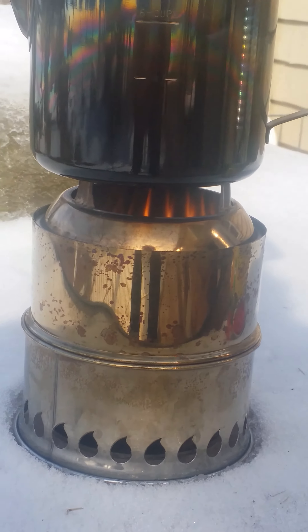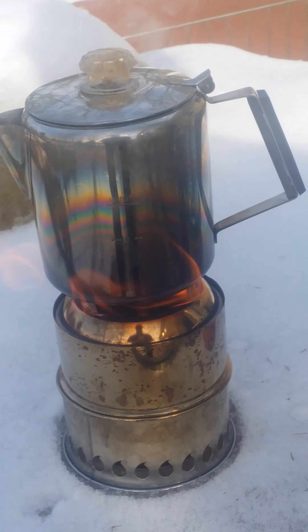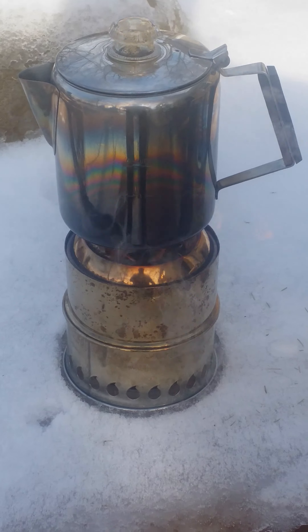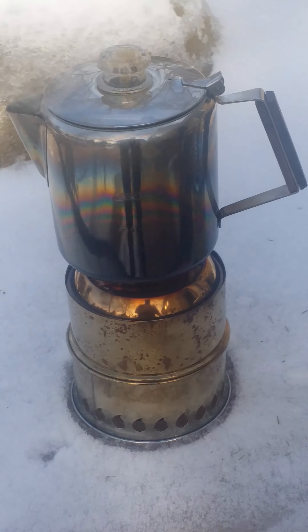The goal here was to make just enough heat to make a pot of coffee and then keep it warm for a little while. It's perking pretty good right now and there's still a good bit of fuel left. So I think I could probably cut that in half. See if I can get a little closer — that's coming along pretty nice there.